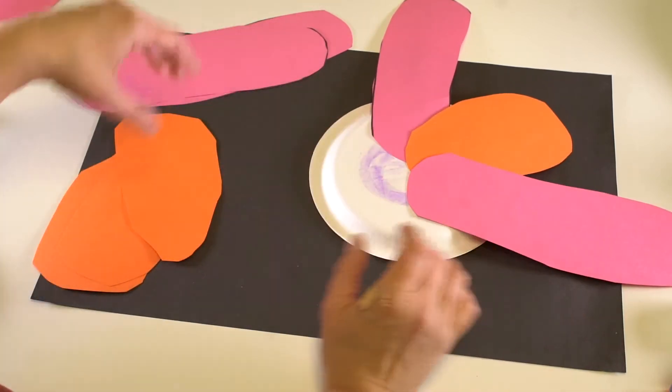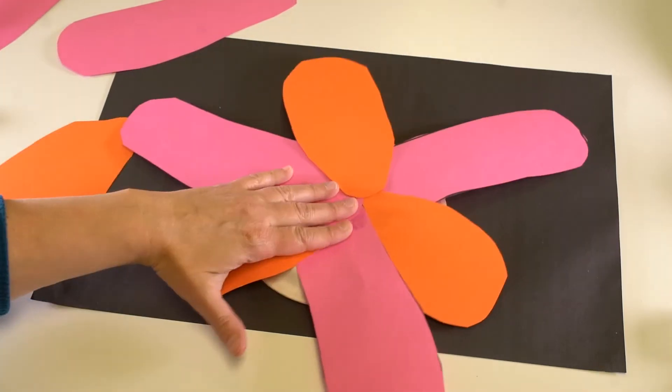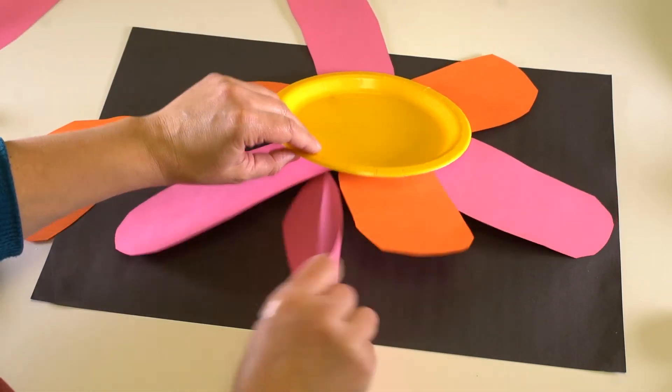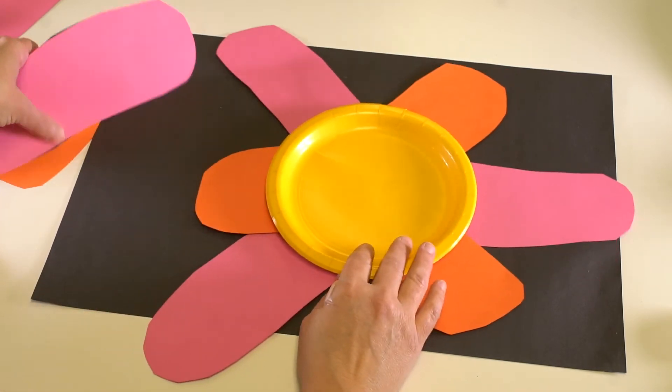I'm going to do mine every other color — so pink and then orange. I've got a pink petal, and we'll glue this orange petal down. So there's my flower. I think it's just perfect.